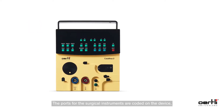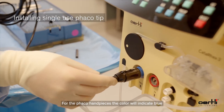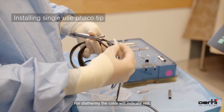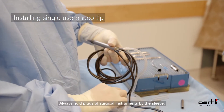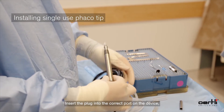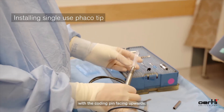The ports for the surgical instruments are coded on the device both by color and by mechanical means, making it impossible to connect the instruments incorrectly. For the FACO handpiece, the color will indicate blue; for diathermy, the color will indicate red. Always hold plugs of surgical instruments by the sleeve and insert the plug into the correct port on the device with the coding pin facing upwards.